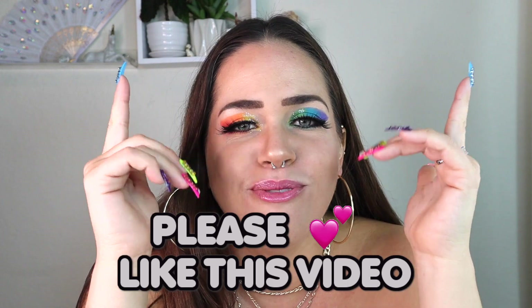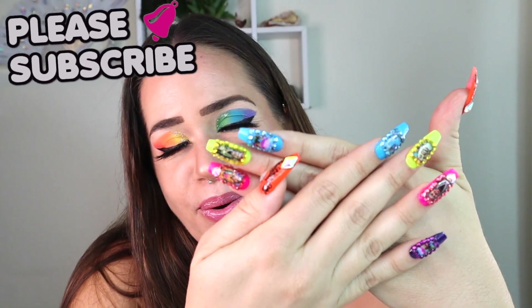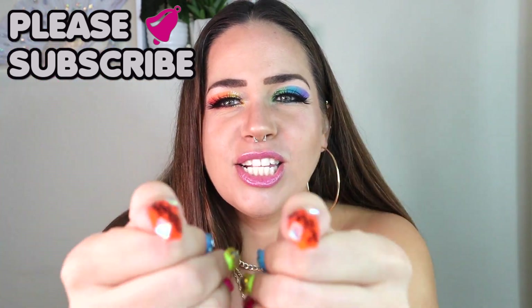Stay tuned for the full tutorial on how you can get this sick nail set for yourself. Before we get into the rest of the video, please go ahead and smash that thumbs up button if you love 6ix9ine. Or if you think 6ix9ine's a snitch, go ahead and comment down below. Subscribe for more, hit that notification bell, and let's get into this sick video bringing you these Gooba inspired nails.